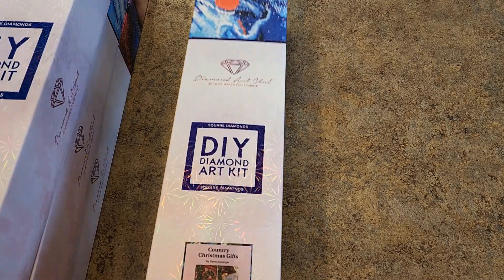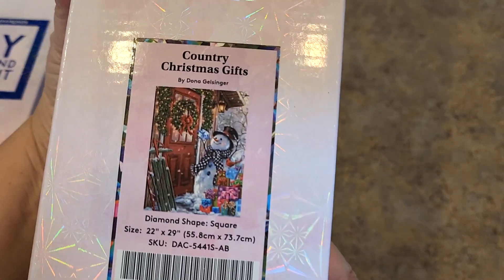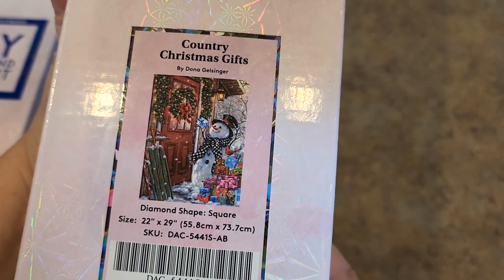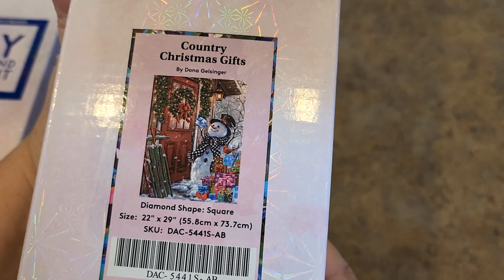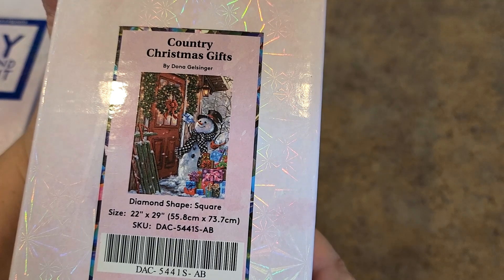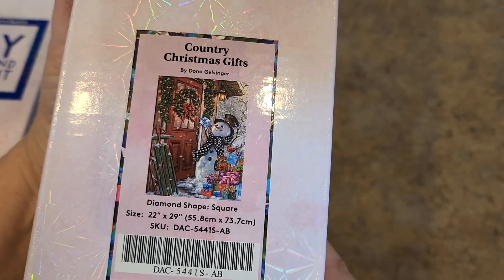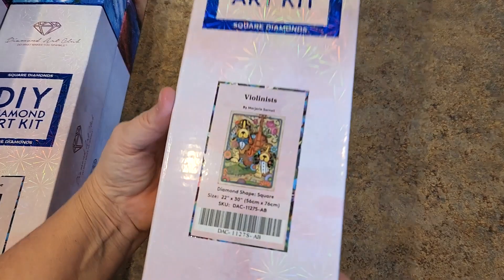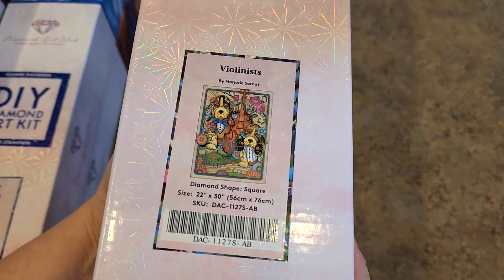I have some smaller ones first — smaller being the operative word. So let's start with Country Christmas Gifts by Donna Gelsinger. It is a square drill, 55.8 by 73.7 centimeters, square with ABs. I love this one. Have to do that one at some point for my snowman collection. This one's an oldie but goodie. I've had this around for a couple years — this was a Black Friday sale.